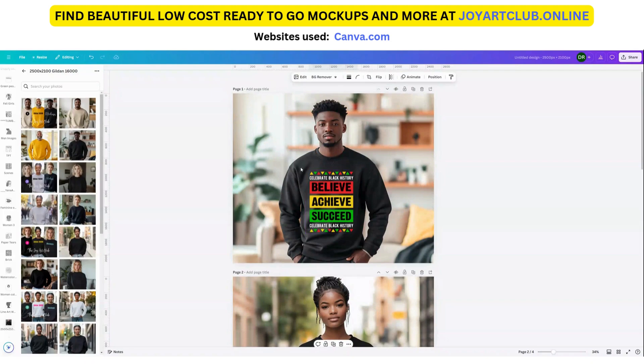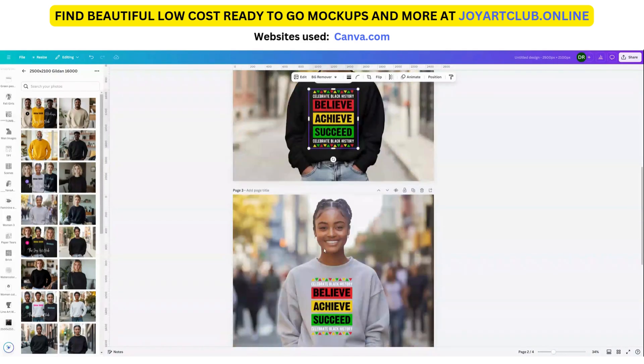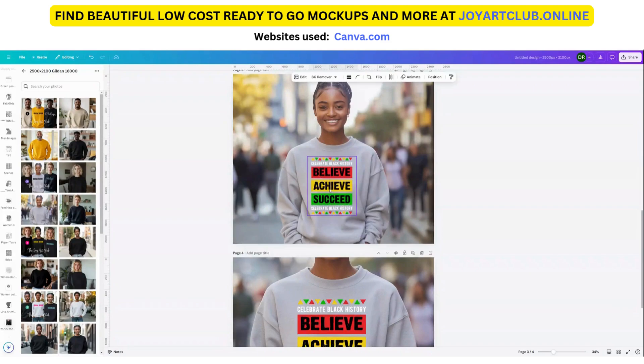By the way guys, I do have mock-ups in my store and I promise you, you will not find them any cheaper — I have them at around three or four dollars or something like that. These are in the store and I'm constantly loading things every day. Make sure you check the store daily so you can see what's been uploaded.